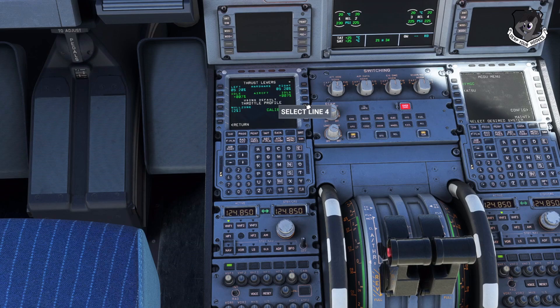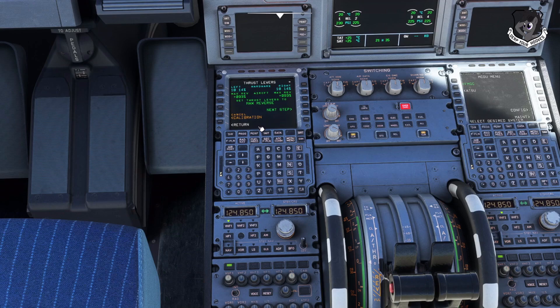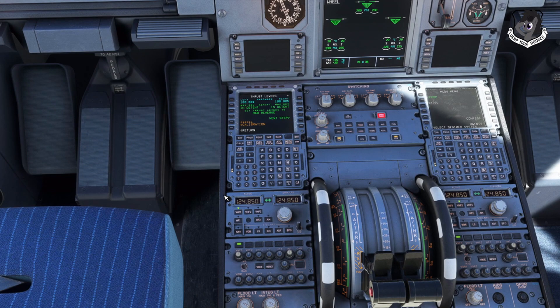Go ahead and proceed directly to Calibrate — it's line four on the right side. Select line four and click Calibrate. It will say 'Set thrust levers to max reverse thrust,' so set them to max reverse thrust. There we go — I've set them to max reverse thrust and I don't want to go any farther back than this.